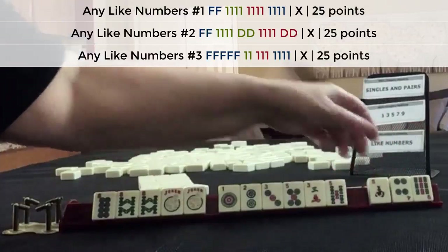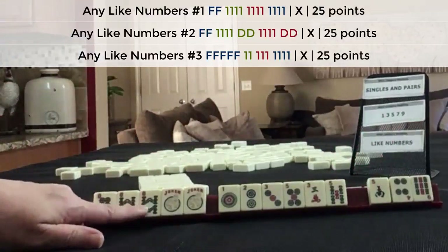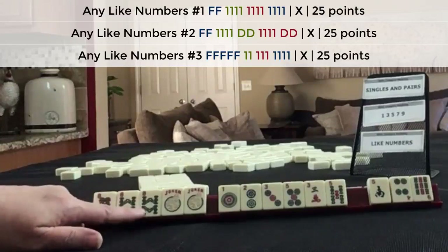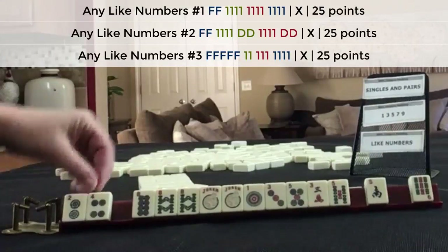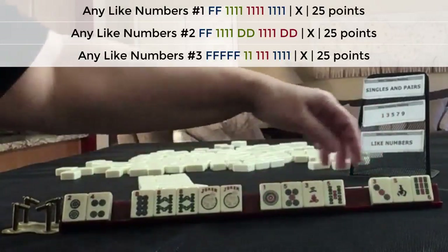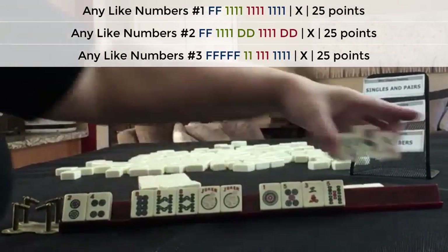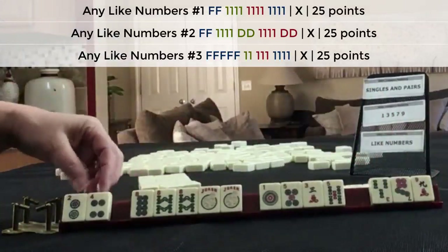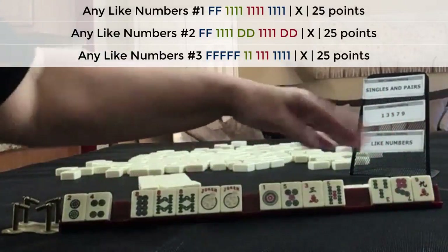No keepers — eights. In hindsight, I would have a backup plan. We have a pair of eight bams. Let's just keep two four. Now I wish I had kept that two dot — sometimes you get tiles back though. Let's pass a three in here. No keepers, we have two four. We do have consecutive, and we got another three.